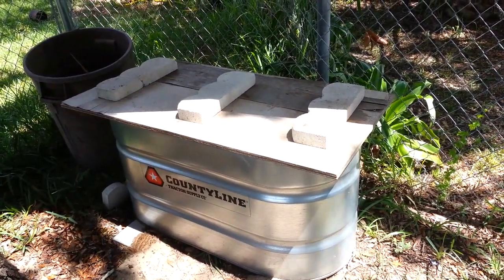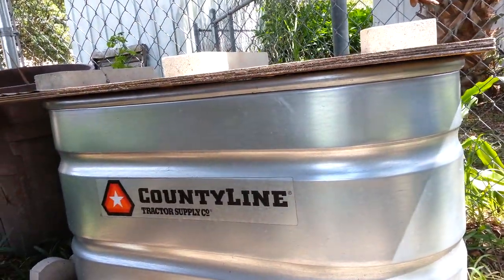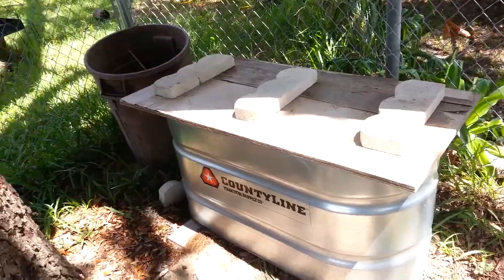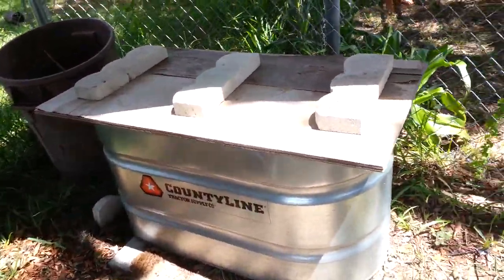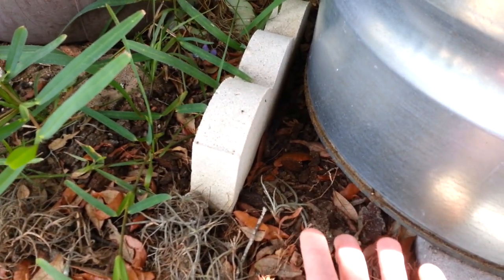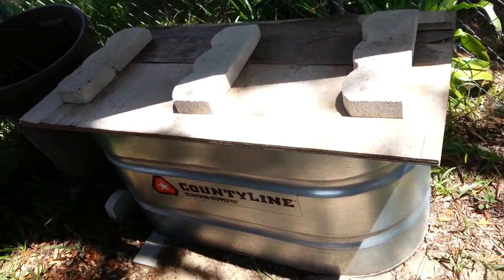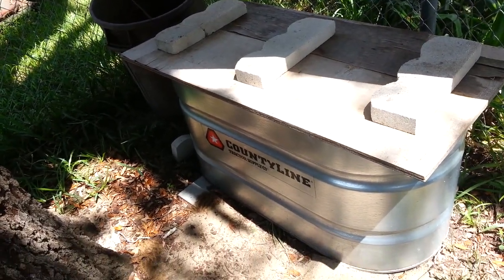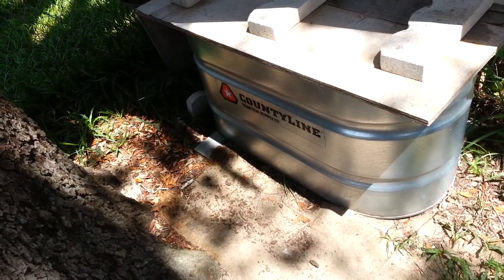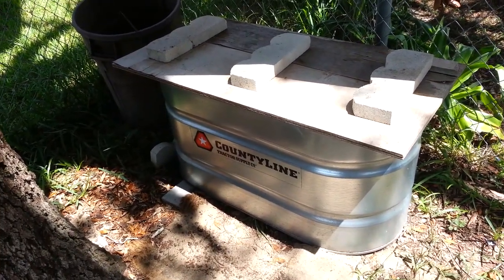I'll show you when I take it off — I've got some paint sticks that I've nailed to the board to give it that little gap so they can get some air. Also, down here in the back I've drilled some holes — maybe about 15 to 20 holes for drainage. I've got this sitting slanted on these blocks so when I put water in there it doesn't stand — it drains out. The excess water will drip out and keep them from drowning.